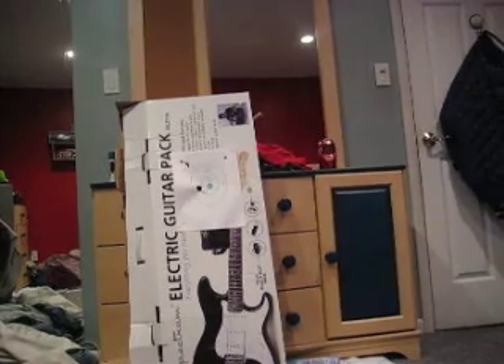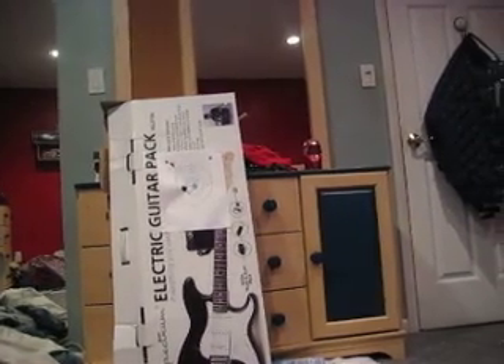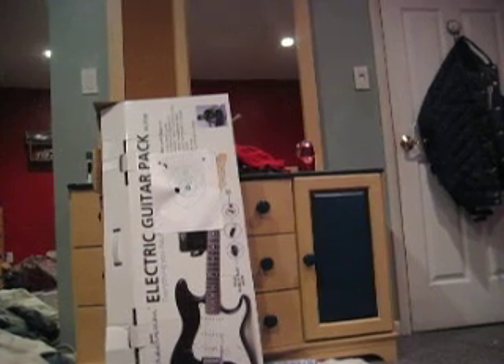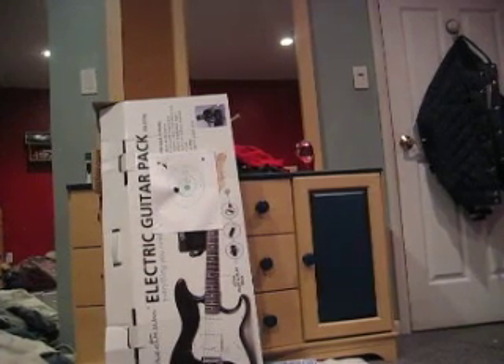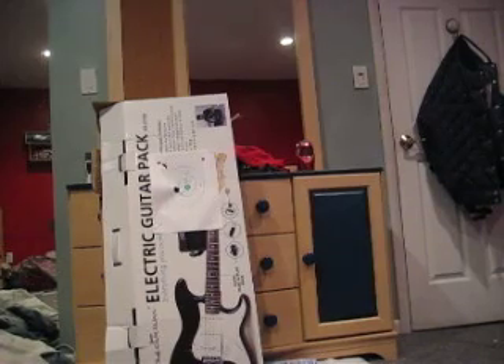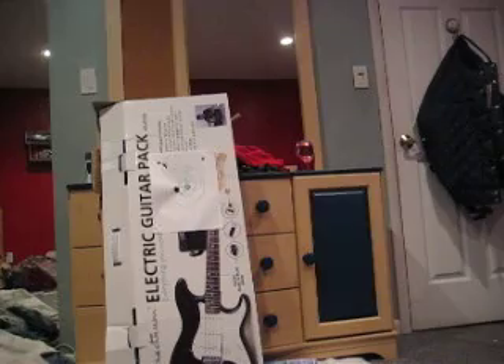Ok, now we're gonna take one BB. What I use is actually duct tape — I put it on right there. There we go. So I take out the BB, now we have one BB loaded, and we're gonna shoot it at the target.